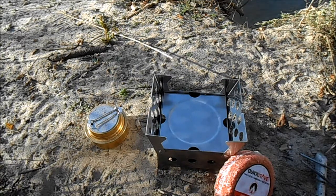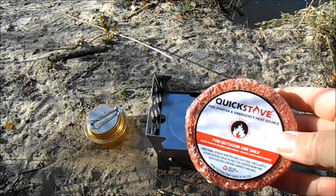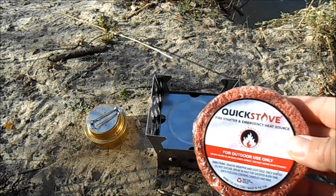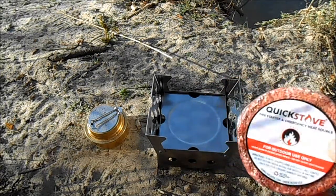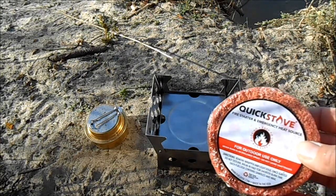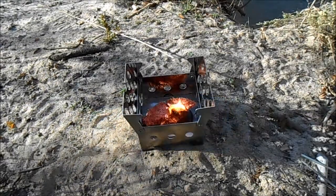So I'm going to open this up and burn a little bit of this heat source — this Quick Stove fire starter — and just see how it works. This Cube stove is made by the guys over at Firebox, so this is a Firebox product, and they make some good quality stuff. Let's get this started and see how it does.